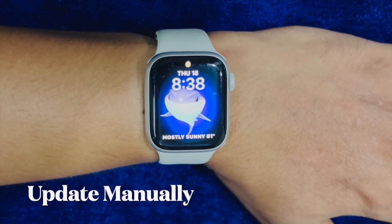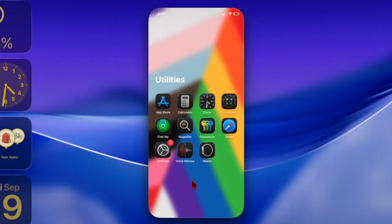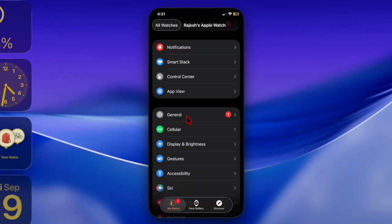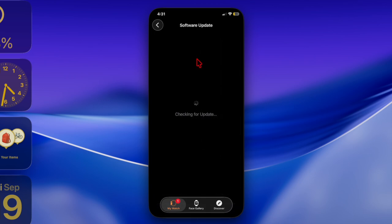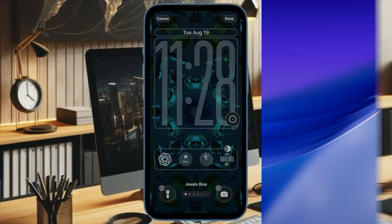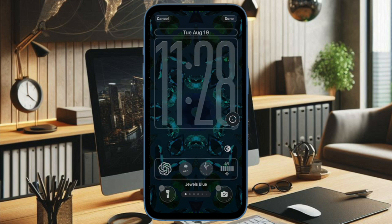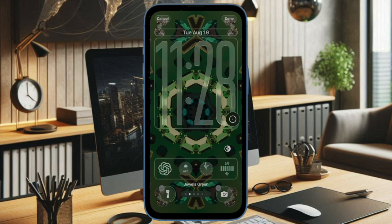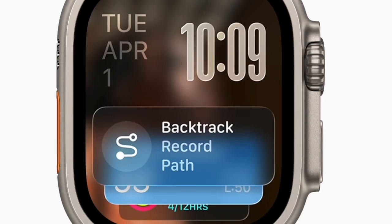Finally, I will recommend you to update your Apple Watch manually via your iPhone. If the update still doesn't show up, open the Watch app on your iPhone, go to General, select the Software Update section and refresh the page. This often forces the watchOS 26 update to appear. Go ahead to download and install the watchOS 26 update as usual.